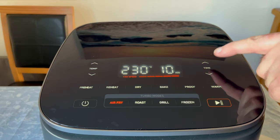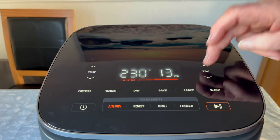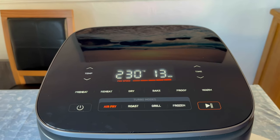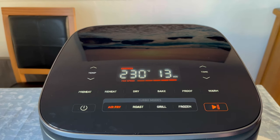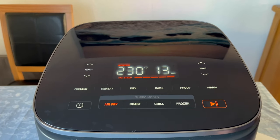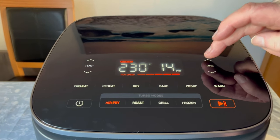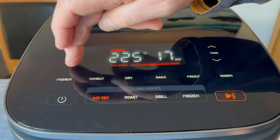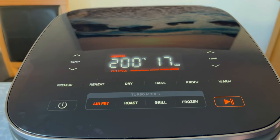Also, as we said, you can work these independently. You can even start it up and alter the time. If I just press go — I'm trying not to shout — that is so much quieter. And you can still adjust the time and even adjust the temperature while it's running.